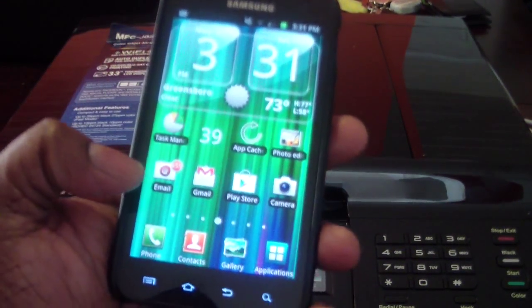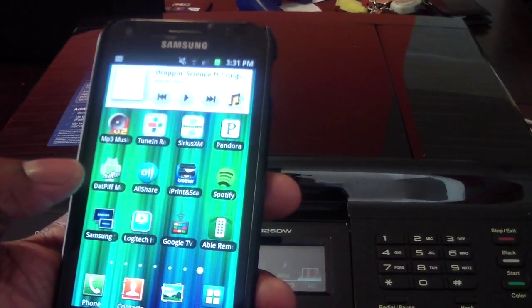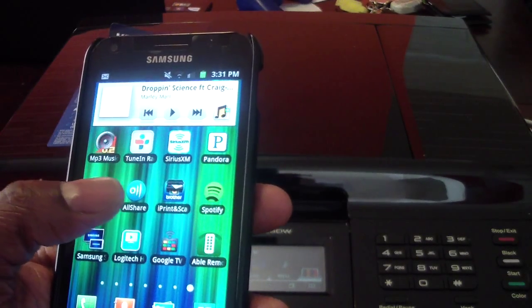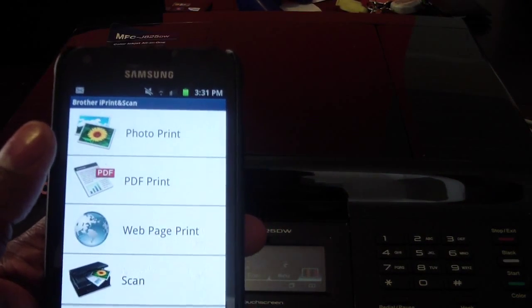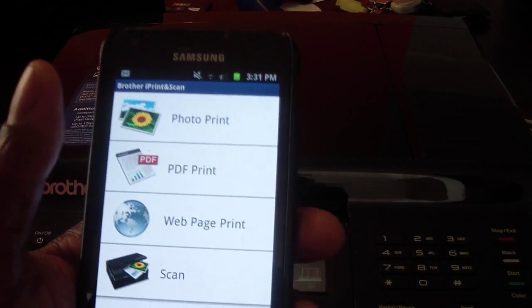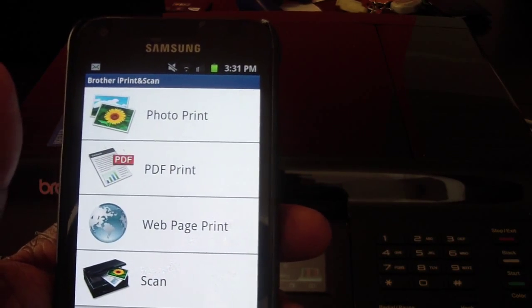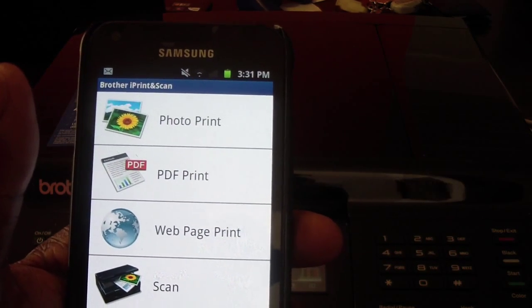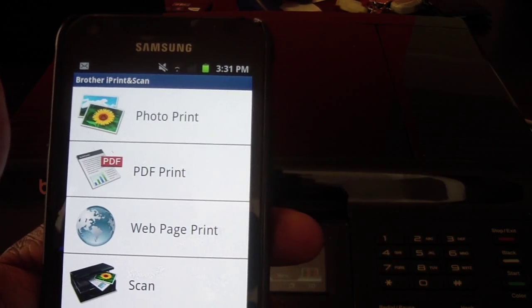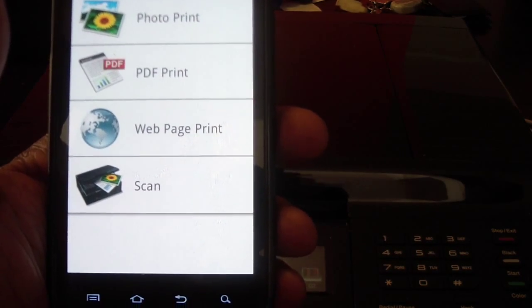Let's talk about the app. Here's my phone. The app is called Brother iPrint — just type 'brother' into your app store, whether you have iTunes or Android Market. Type in 'brother printer' and you should see Brother iPrint and Scan — that's what you'll download.